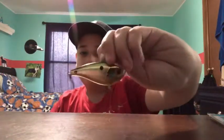I got this Booyah lipless crankbait in gold color. Super cool little lipless crankbait. I can't wait to use this one.